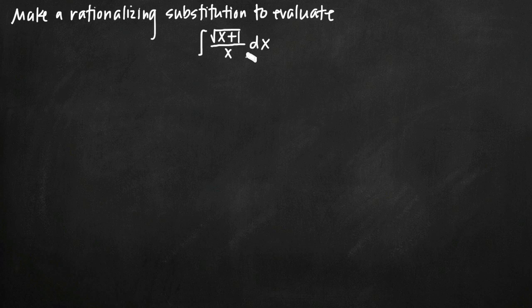In our particular integral, we have the square root of x plus 1 divided by x dx. What we need to do is make a substitution that gets rid of the square root sign so that we can proceed to evaluate the integral using partial fractions. Our rationalizing substitution is going to be u equals the square root of x plus 1.